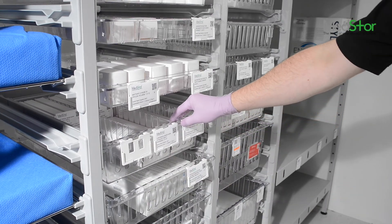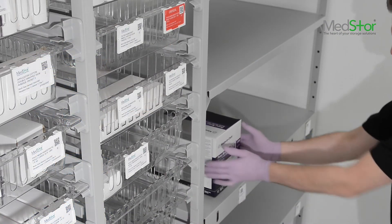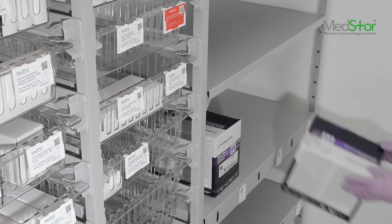Identification labels are available in full credit card size and half credit card size. Labels can be fitted to the front of trays, to the rims and onto the dividers. Label inserts come in a range of 15 colours and two weights.